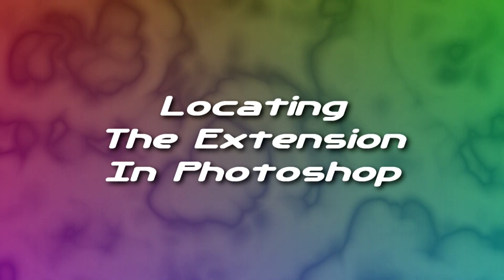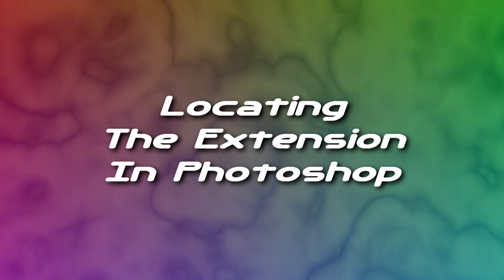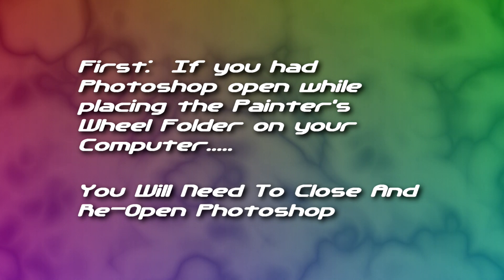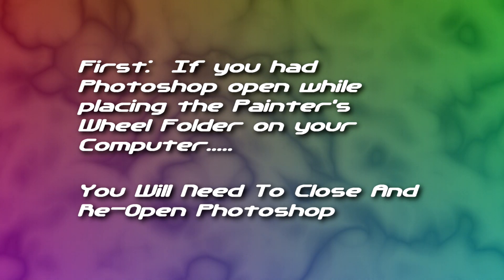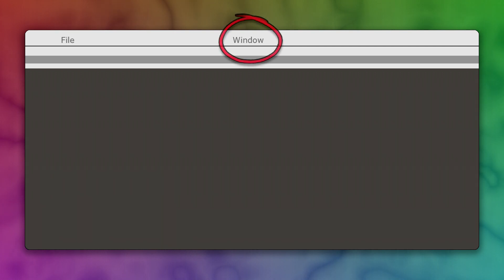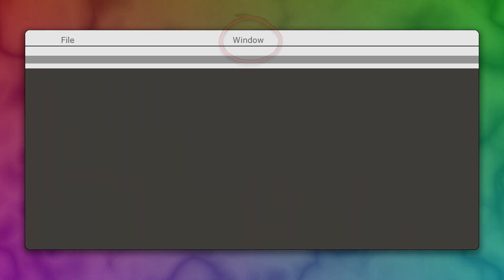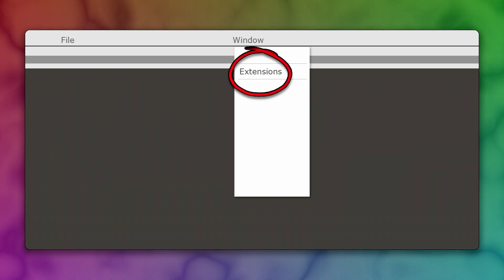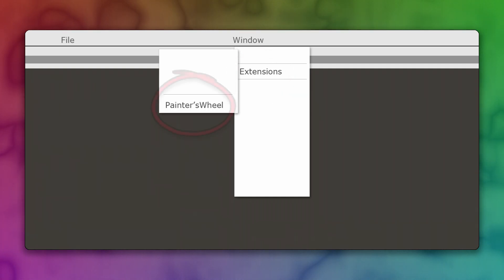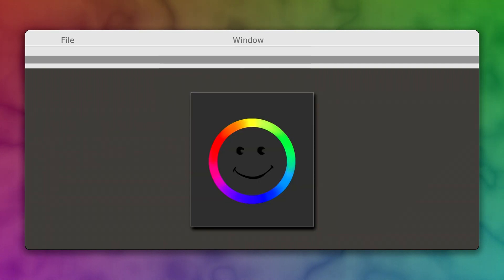Once you have the folders installed in the right places, let's move on to how to find it in Photoshop. If you have Photoshop open already, it'll be important for you to close it and reopen it — this will make sure that Photoshop can find those folders you've just installed. So once you have Photoshop open, look across the top menu choices at the very top. You'll see File at the far left, then look for Window — it'll be along to the right, about mid-center. Click on that and a dialog box will open. Look for Extensions, which should be the third item from the top. Hover over that and it'll open a dialog box showing different extension choices. Just look for Painters Wheel, click on it, and you should have the Painters Wheel there staring you in the face in Photoshop.